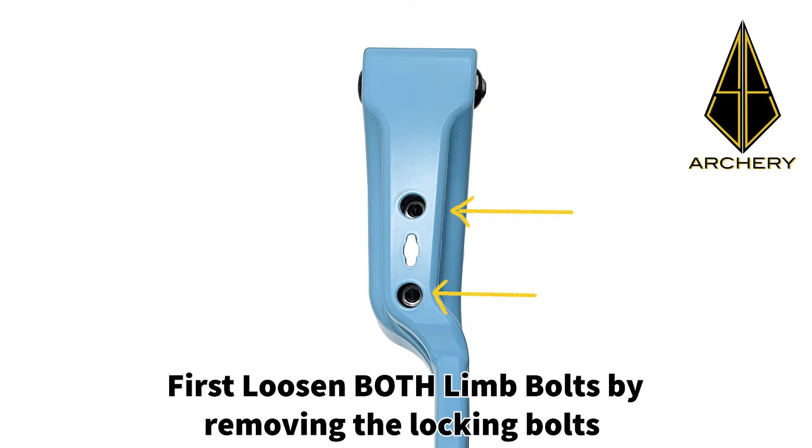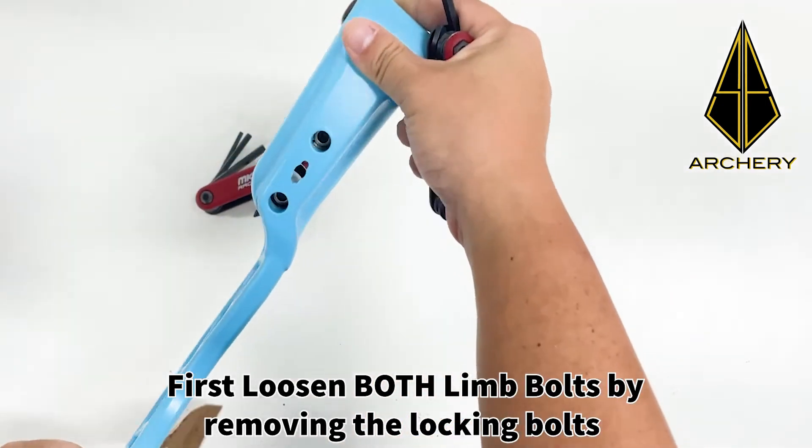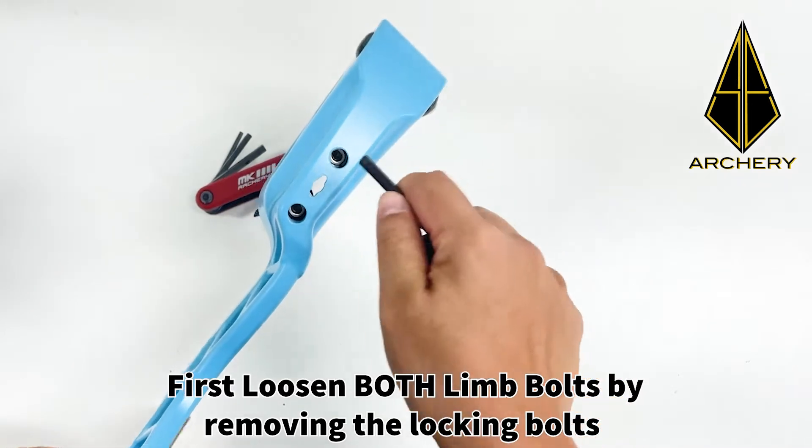First off, you have to loosen both limb bolts by removing the locking bolts that are located at the back of the riser.